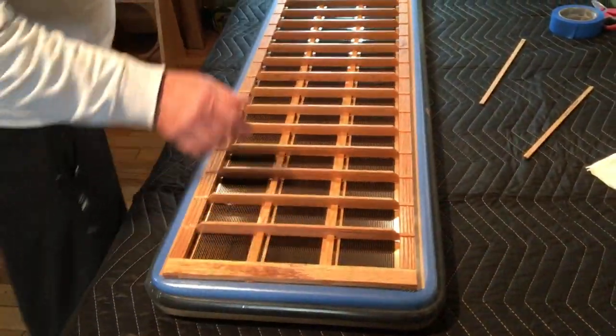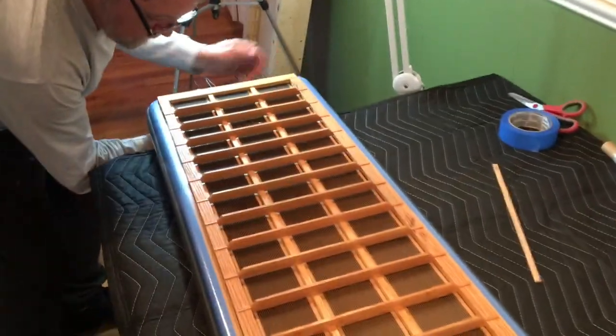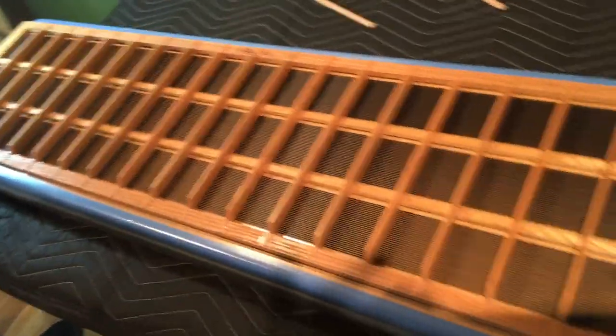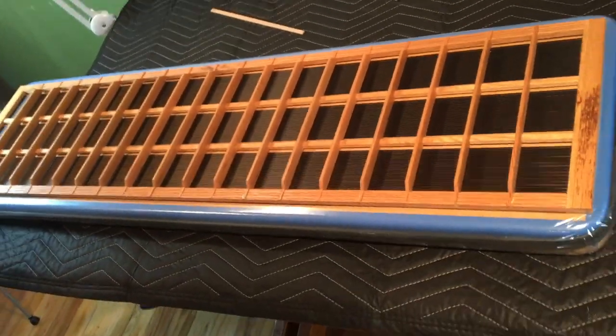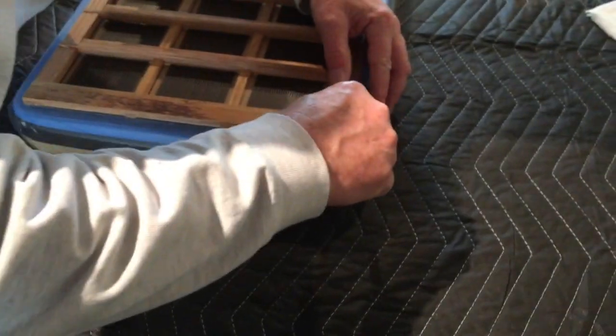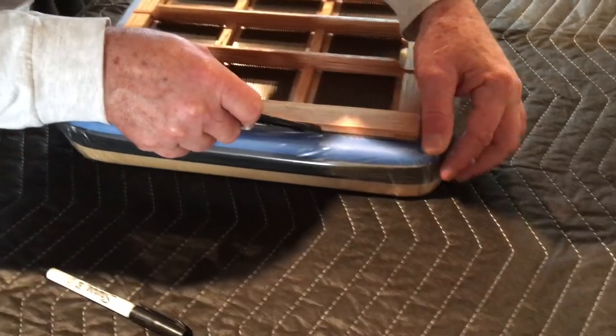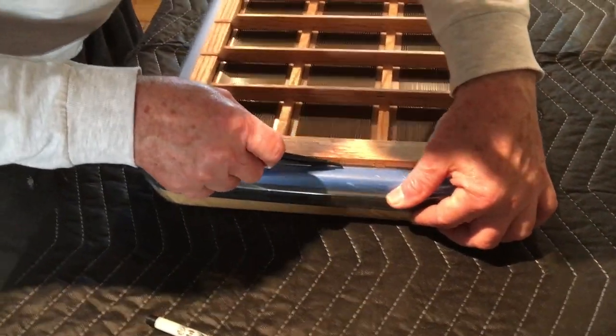Now I can let the tension off the diaphragm and trim the diaphragm with a little razor knife, going around the edges to release and trim the diaphragm away from the stator.